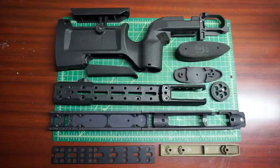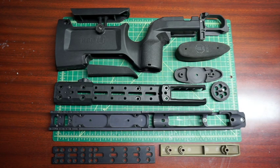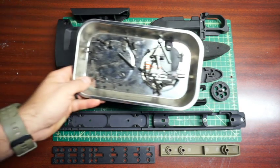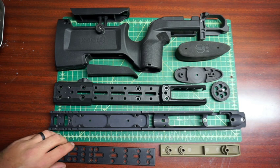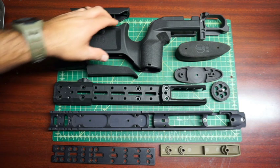This is the KRG Bravo broken down into all of its parts, including all of the nuts and bolts that go together. We'll do a quick overview of everything, take a closer look at it, and then put it back together.